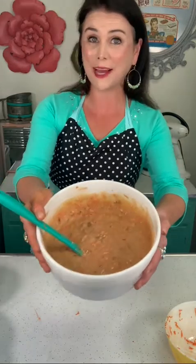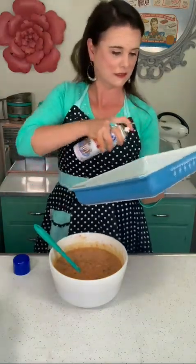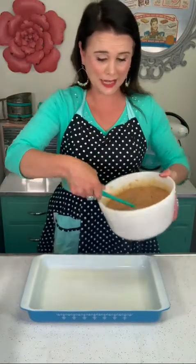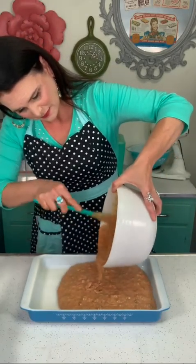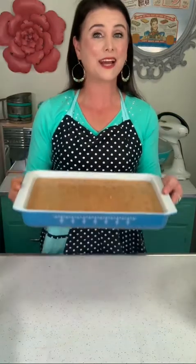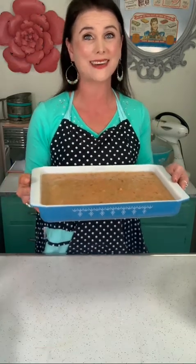And this is what my batter is looking like. Now I'm gonna take my rectangle cake pan, spray it with a little bit of non-stick cooking spray, and pour my cake batter inside. I have my oven preheated at 350 degrees. I'm gonna bake this for about 45 to 50 minutes, or until a toothpick inserted into the center comes out clean.